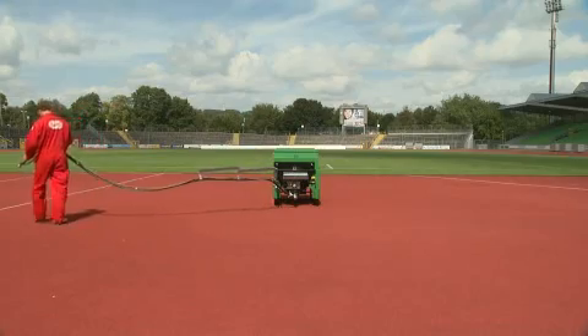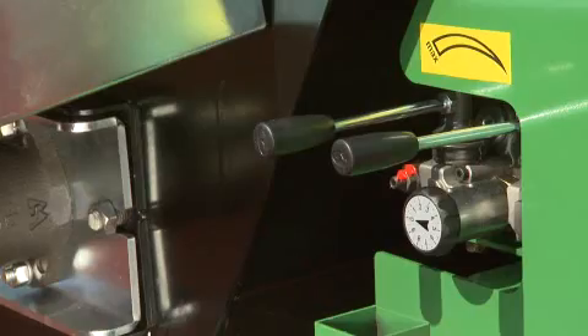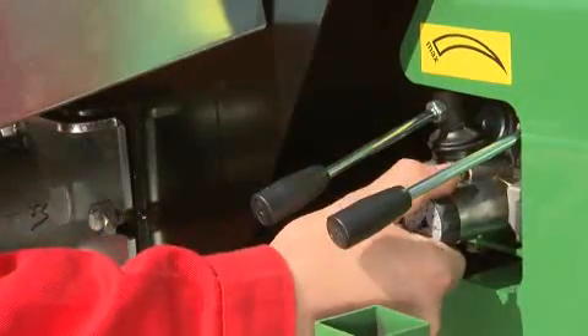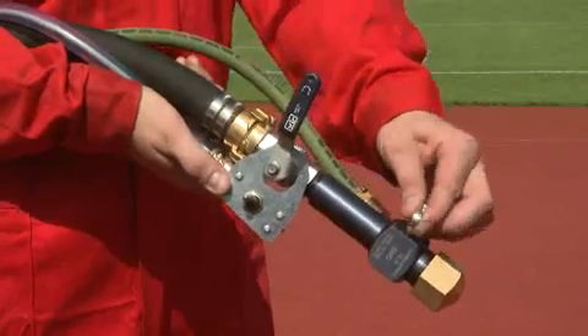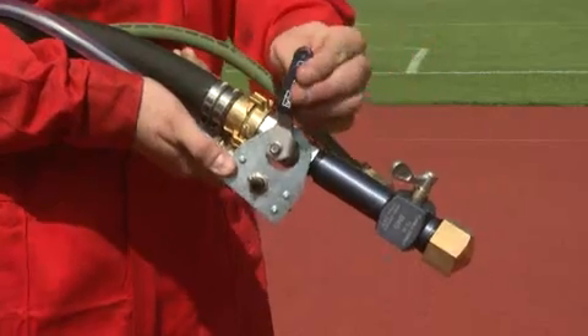Two valve levers are used for operating and adjusting the mixer and the material pump. The pump delivery volume can be infinitely varied by means of adjusting the setting wheel. The spray gun can be used for adjusting the air supply and for switching the material pump off and on.